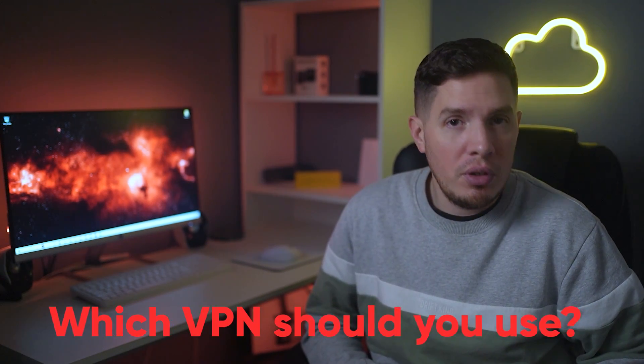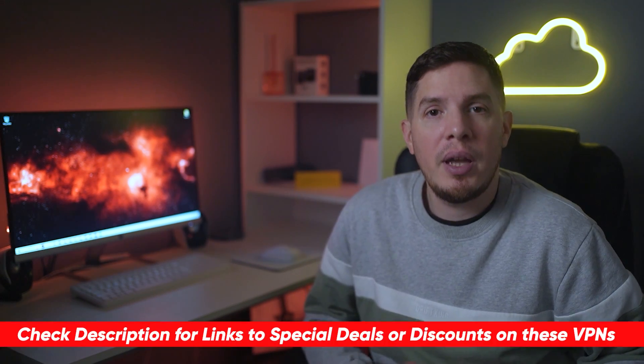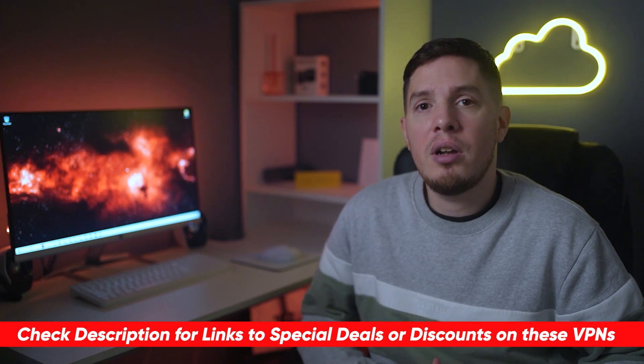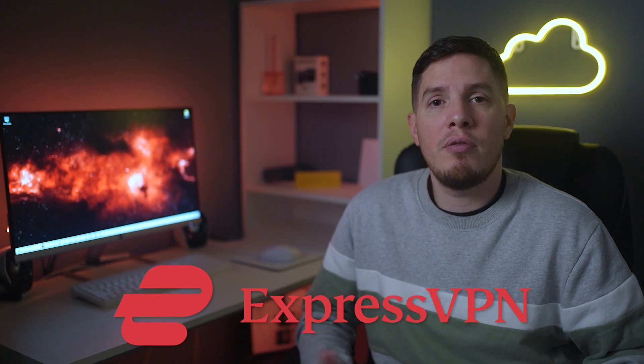Now that you've learned the different methods of installing a VPN on your Samsung Smart TV, the question is: which VPN should you use? There are a lot of VPNs out there and it can be difficult to choose. I'll include a few links in the description where you can learn more and save some money off the regular price.